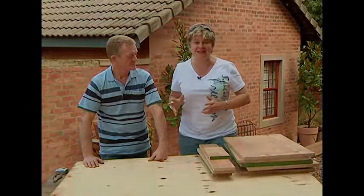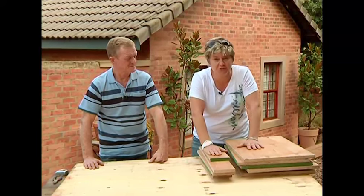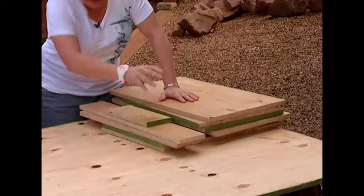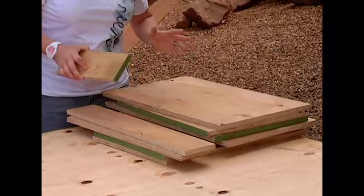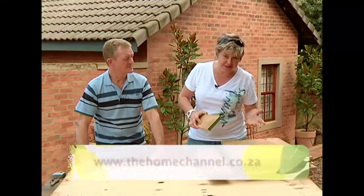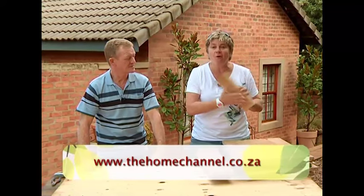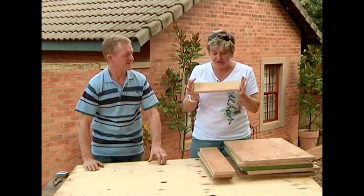To make your grand king's chair that's going to be going in your garden, you're going to need quite a few pieces. What we've done is cut all the pieces already, so you just got to follow us. If you don't get it all, just go to www.thehomechannel and all of these bits will be on there.